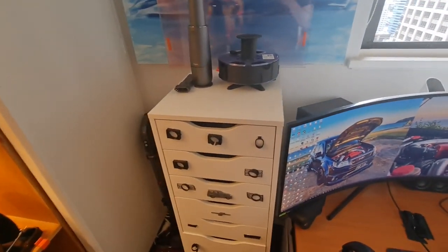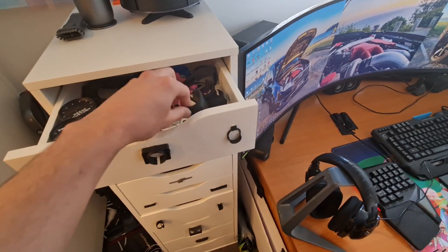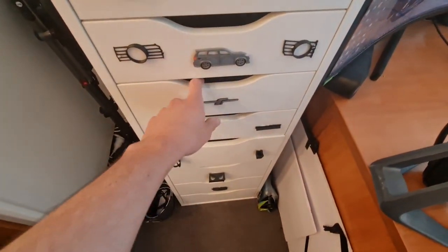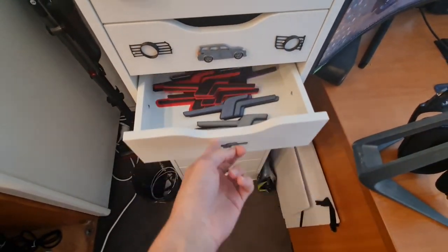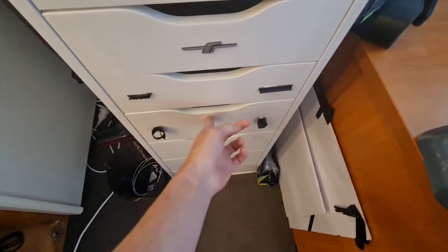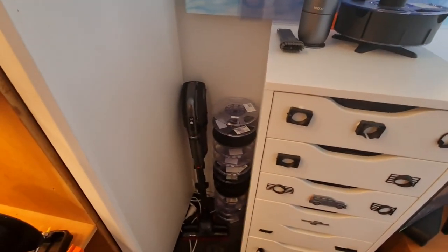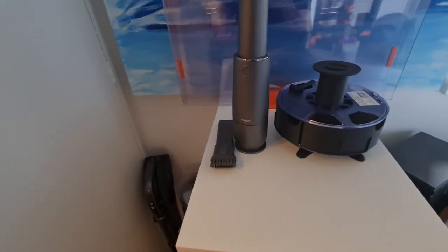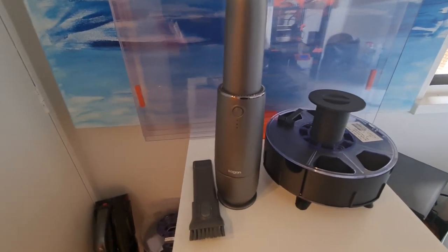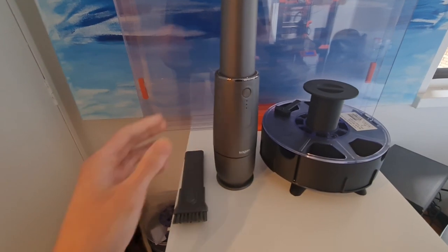Over here we have the storage for all the 3D prints. I've scaled down the prints and stuck them on the front there just for a quick reference on what's in each drawer. So if you wanted an F badge, in here you've got all the different F badges, down here for cup holders — makes it a lot easier to find stuff. Got to have your vacuums — always cleaning up filament debris. This little vacuum from Kogan goes a long way cleaning around the printers. Nice little compact one, does the job pretty well.